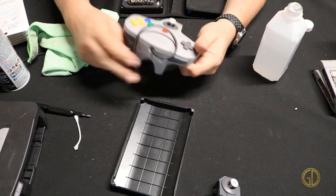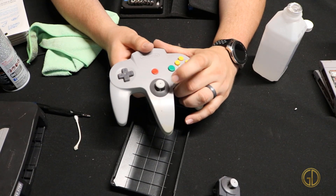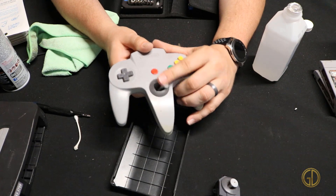And there we go — that is all back together, nice and clean, with that nice spring action back thanks to the new joystick. That is how you open up an N64 controller and get the joystick replaced. It may not be an original OEM part from Nintendo, but these aftermarket third-party joysticks work really well and breathe new life into a controller. Please let me know what you thought in the comments below, and remember to hit like and subscribe as well as the notification bell so you'll be alerted every time I have a new video. I'm Game Dad — thanks for watching and I'll catch you later.